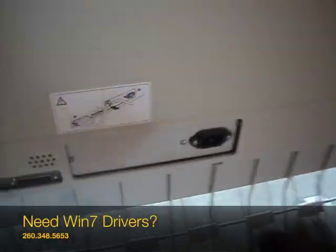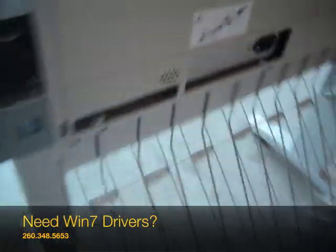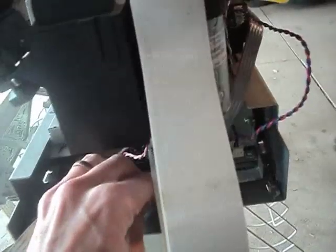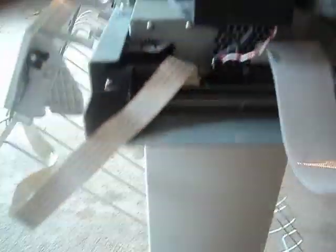With those two screws removed, press firmly right there and reach in here and grab the electronics module. Slide it towards you — that's where all your connections are for the motors and sensors.